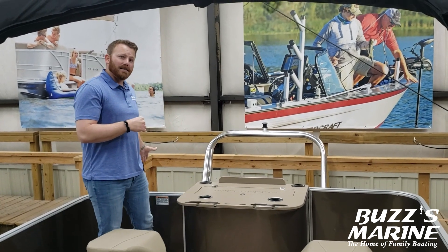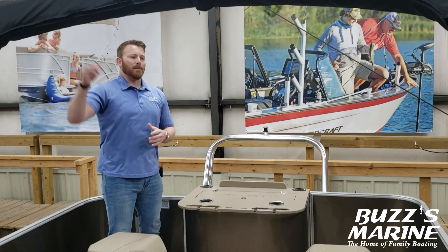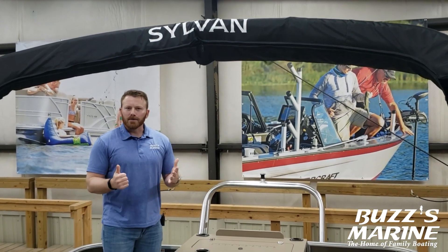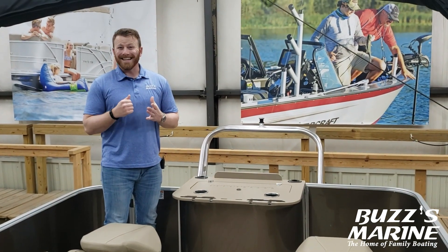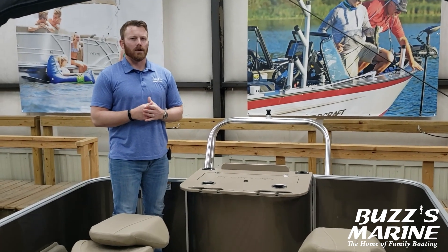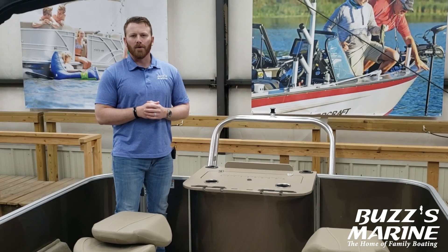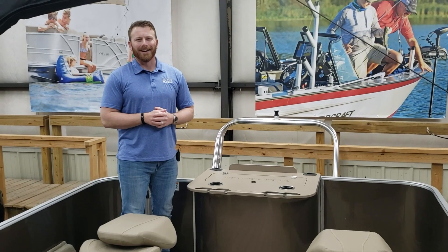You've also got a stainless steel boarding ladder so the kids can get in and out of the boat easily. Bimini top included as well as a full length cover for the boat. Thanks for checking out our video on the Sylvan Mirage limited edition party fish. Come check us out at 507 South Central, Kearney. Visit us on the website at buzzesmarine.com or give us a call at 308-234-4576. Again, I'm Josh with Buzz's Marine — thanks for checking out our video.